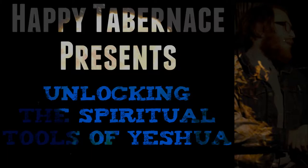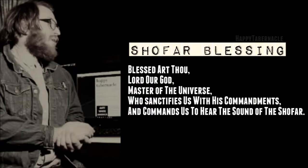Before you ever use the shofar, first you buy one from Israel, order it, it comes in the mail, and you learn to play it. Before you play it, we want to give you a blessing you can use to sanctify the use of the shofar and allow its power to flow through you gracefully. That blessing — I'll put it up on the screen — goes: 'Blessed art thou, Lord our God, master of the universe, who sanctifies us with his commandments and commands us to hear the sound of the shofar.'